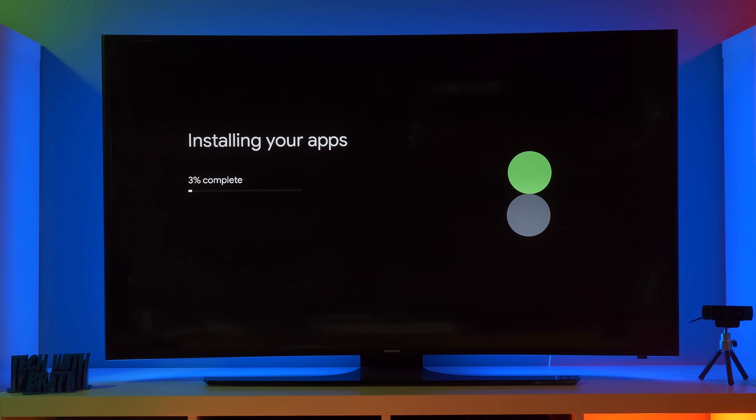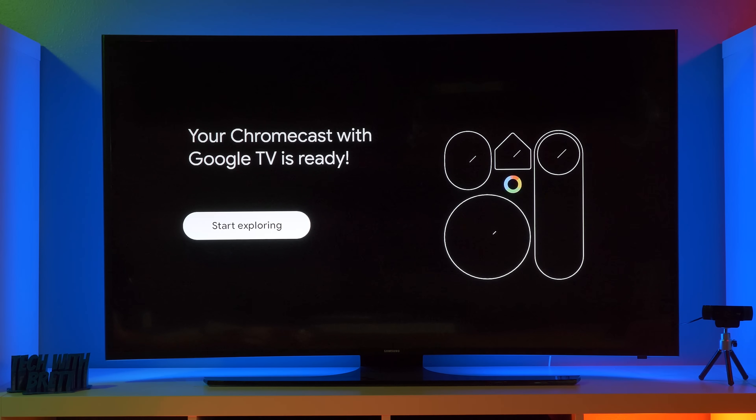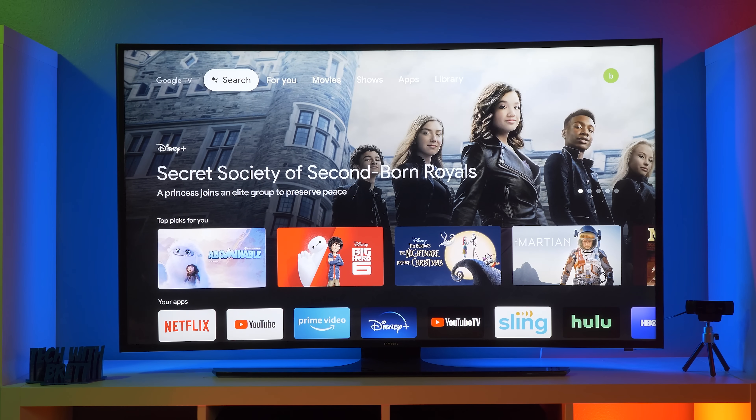Now it's going to go through and install applications. Since we selected to have Netflix and Sling and those other options, it's downloading those in the background. Here it's adding some final touches and our Chromecast is ready. So let's start exploring. Here is the new Chromecast with Google TV interface. Previously with a Chromecast, it just showed pictures, time and weather. Now it's going to display all of these different applications that you can use and navigate to with the remote.